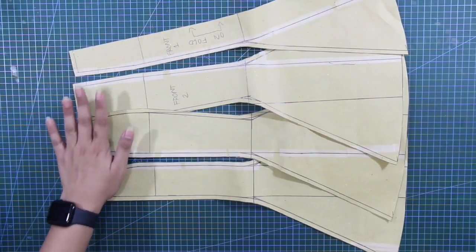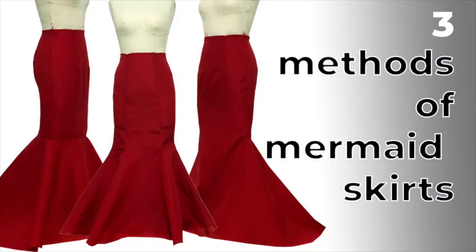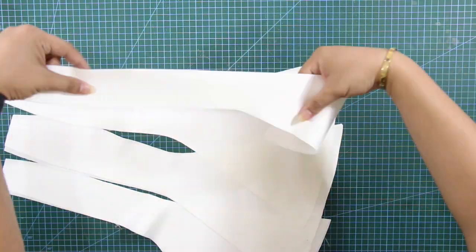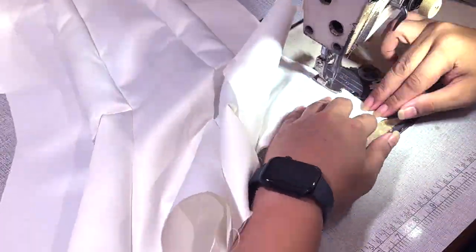For the mermaid skirt, I will use the patterns that I previously created from my tutorial. In case you didn't check my tutorial for mermaid skirts, I will put the link up here and on the description box. And here are the shell pieces for the mermaid skirt. By the way, I used duchess satin, and it is time to sew this.